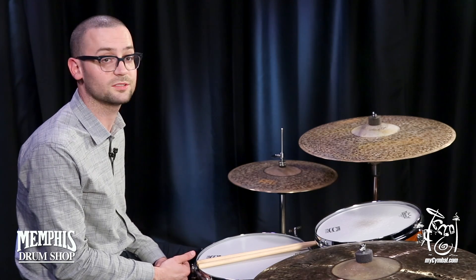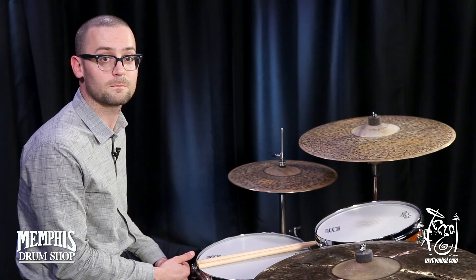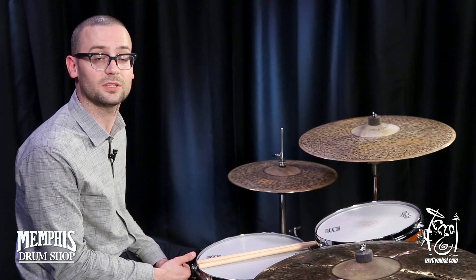So I recommend it for jazz, hip-hop, rock — you name it. You can get these exact cymbals only at mysymbol.com.